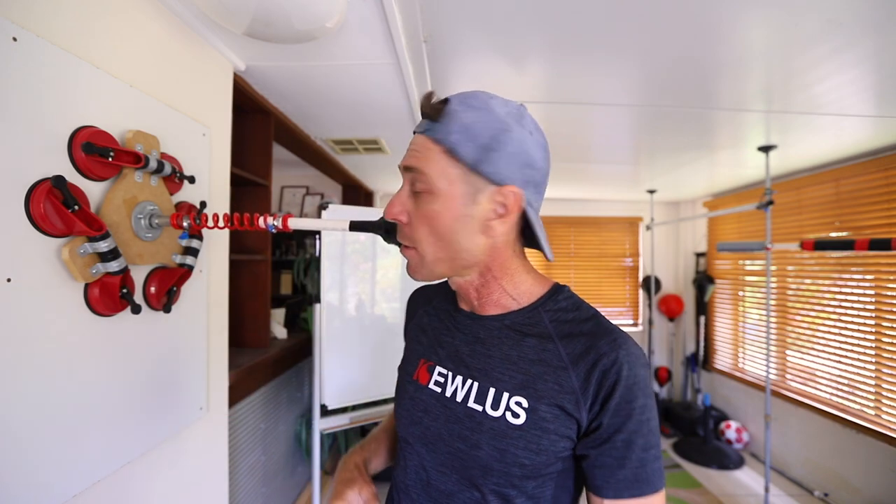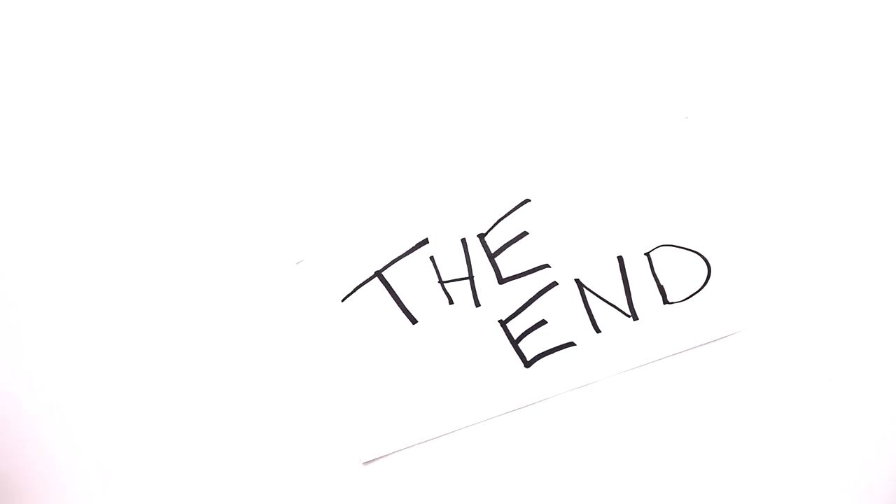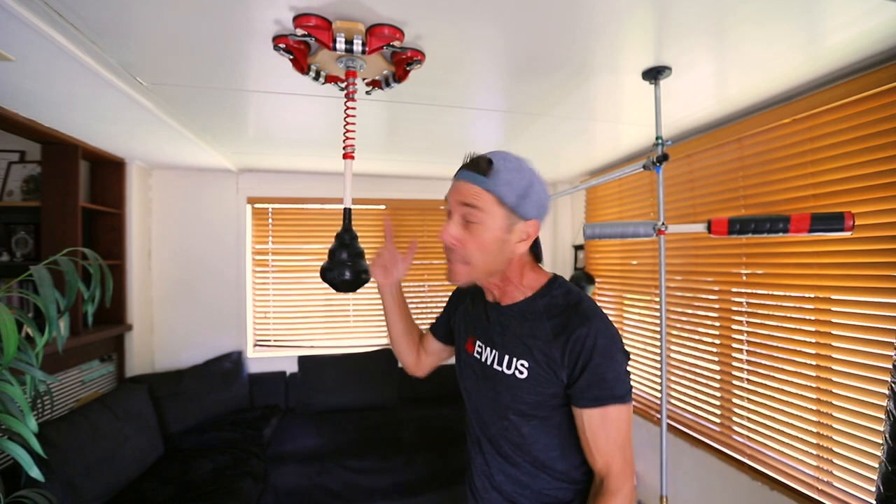Now for some of you who don't want to go the whole hog, don't want to make all this stuff or buy all this equipment — I'm going to show you a very simple version of this that you can make for under 20 bucks. That's next week. How about a ceiling Cobra?